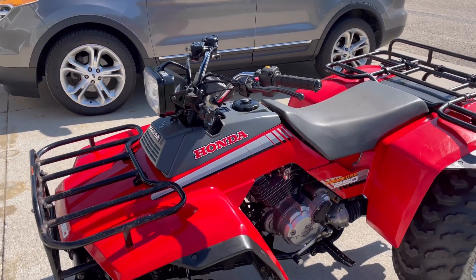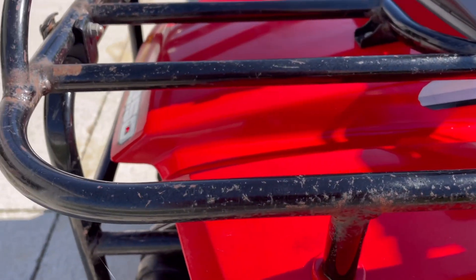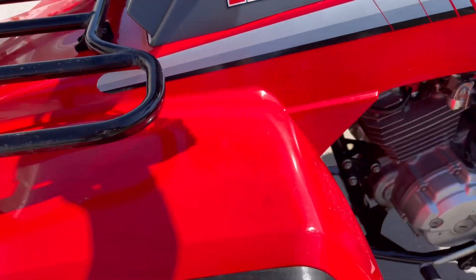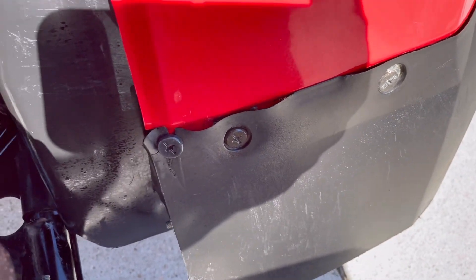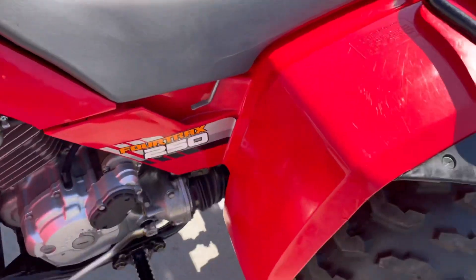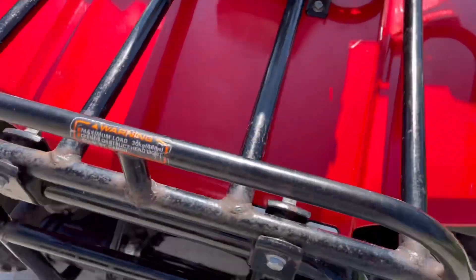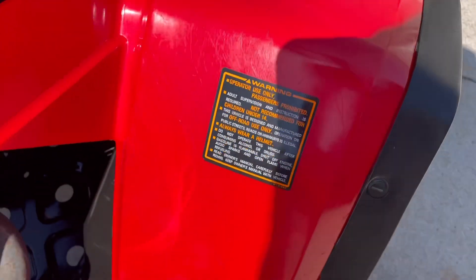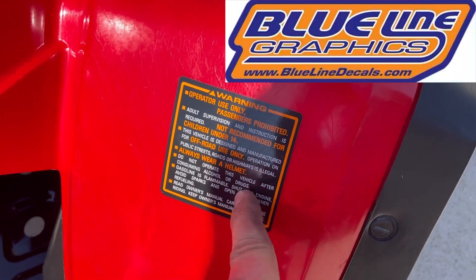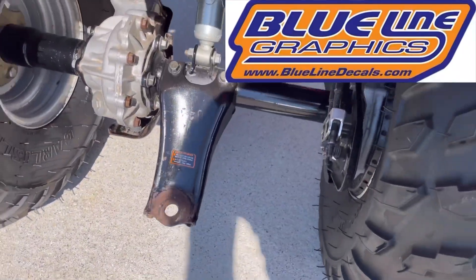Everything is put back together and everything is original. The decals right there are original - they're cut off at the edge where they peeled apart over time, so I just rounded it over. A couple minor things: the plastic is starting to flare out here, and at one point this piece got ripped off so it's a little wavy with some cracks from being flexed. The front decal's a little bubbly and the horn's a little scuffed up. This sticker is brand new - I got that from Blue Line Decals, as well as that one right there and the trailer hitch one too.